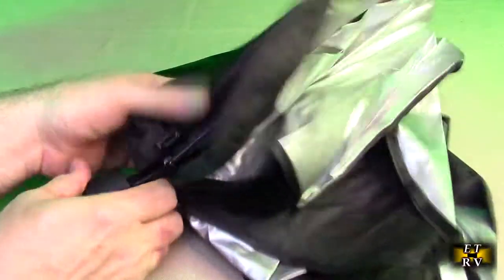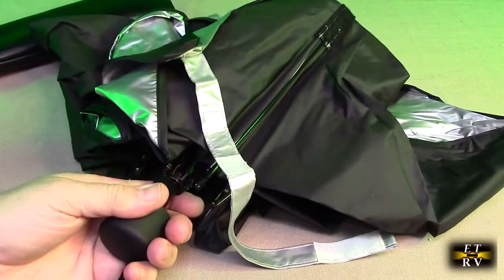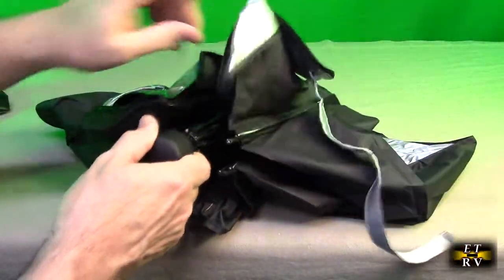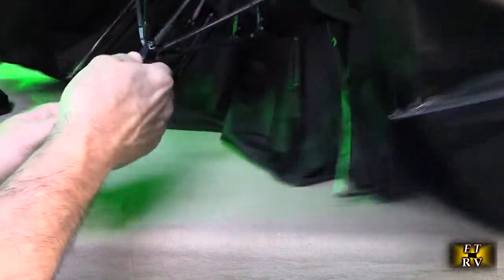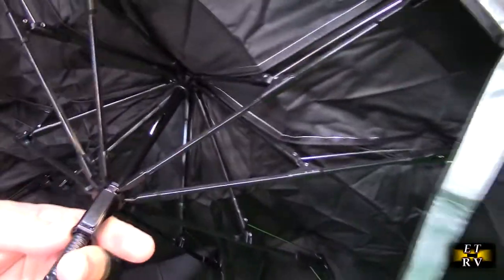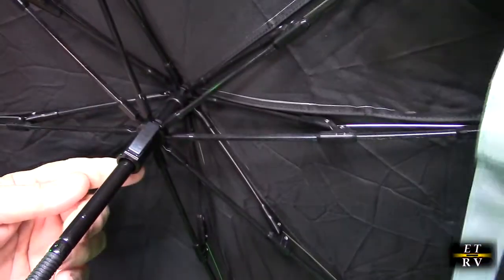I'm just going to unravel this to give you an idea what it looks like — it's kind of like an unusual looking umbrella. Looking at the inside, it's got ribs just like an umbrella and has a push button right here. So I'm going to open this up. There is a locking mechanism — you can hear that click — and you push that to allow you to remove it, so it's important to hear that click.